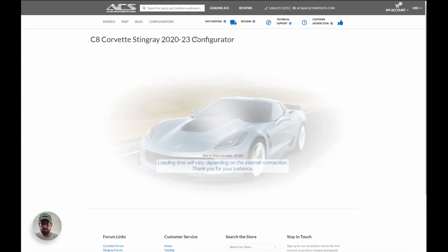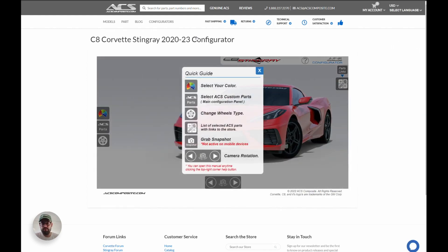Let's go ahead and load it up and I'll take you on a walkthrough. You're probably familiar with configurators — you've used one to build your own Stingray. Ours is a very lightweight, easy-to-use, user-friendly version. When you load it up you get greeted with a quick guide. You can select your own color, select ACS custom parts, and change your wheels. Once you've completed your build, we'll give you a list of all the items that link to the product page.